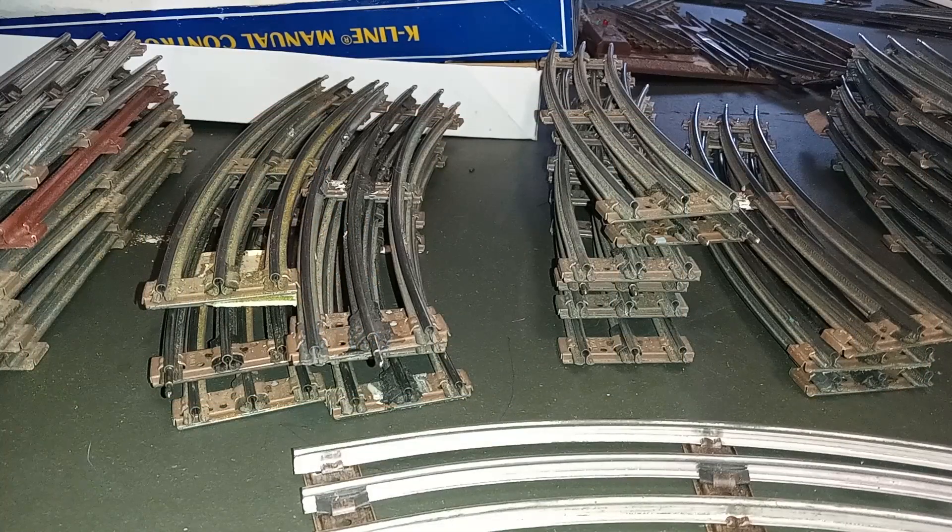Hello again, this is Mike with Toy Train Tips and Tricks, and today we are making a mess — but we are also, and this is the exciting part, laying track on the layout for the first time. This is a good opportunity to show the types of track that I use and some of the tricks I use when working with it.